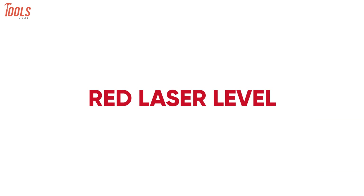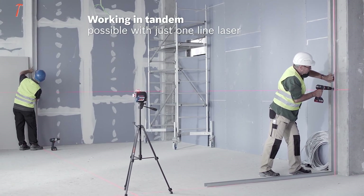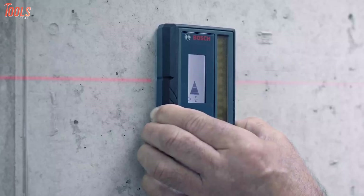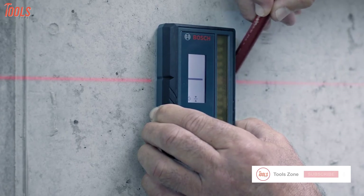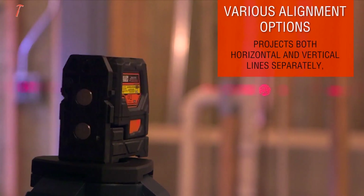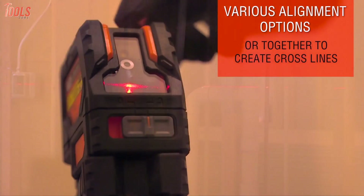Now, let's talk about the red laser level. This type of laser level can precisely meet all your indoor leveling needs with the same leveling accuracy. Although they don't produce as great a beam as the green ones, they never compromise their accuracy. You can get many benefits from owning a red laser level as they typically have a longer battery life than green lasers and don't require much power. Additionally, they always come at a lower price and will allow you to use them in most indoor installation and measuring applications.